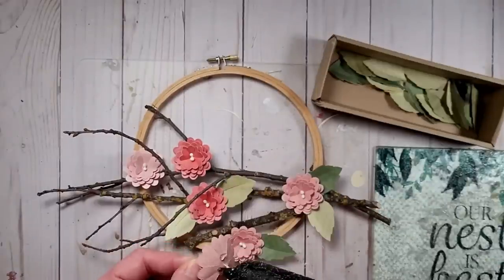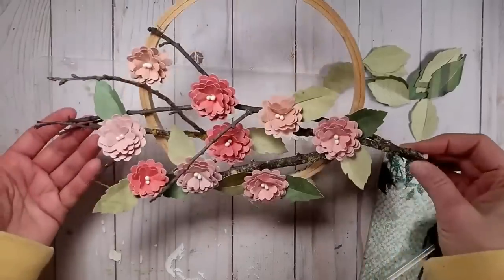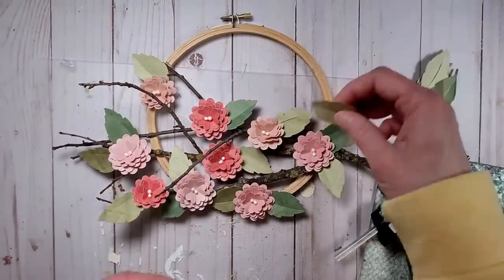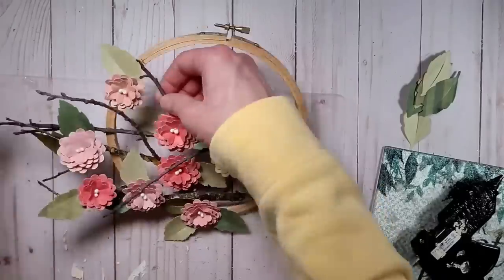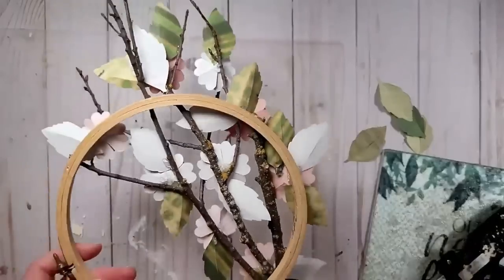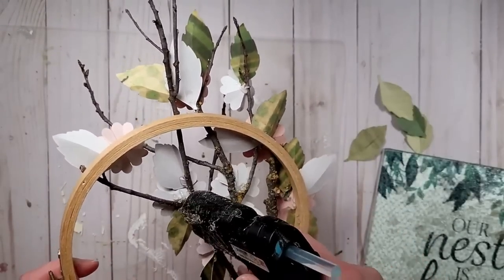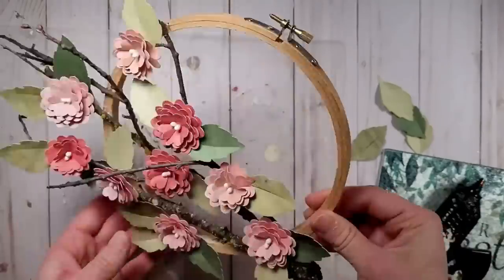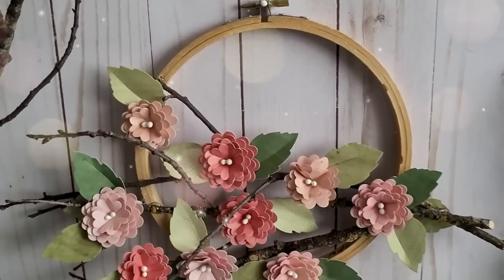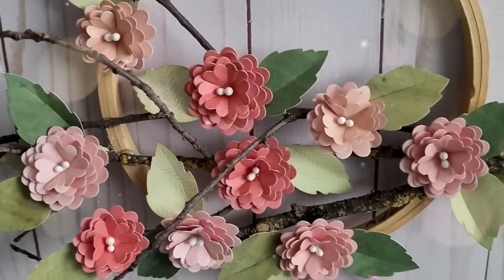I'm figuring out where I want to put leaves as well — especially the flowers, I like to try to plan that out first. Once you have the look you like, glue everything into place with some hot glue. I ended up going in and creating some smaller flowers as I felt I just needed a few more, and layered up those smaller flowers. Once everything is in place I go in and add a little bit of hot glue on the back to help hold everything, and then it's ready to hang on the wall. I love this — it turned out so beautiful and I can't wait to hang it on my wall for the spring season.